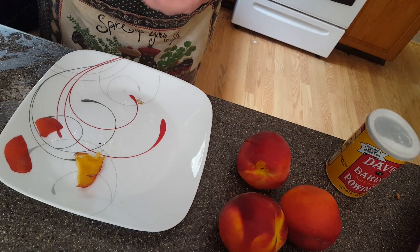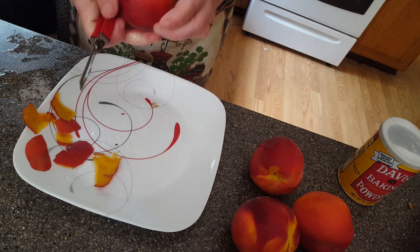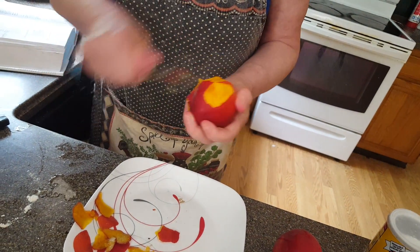You can use a potato peeler. If you don't have one, you can always use a knife. I prefer not to because I've nicked my finger many times with knives — we don't want that to happen. You can even nick yourself with this, so we're going to get the skin peeled off.